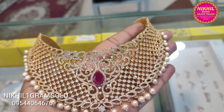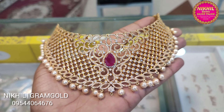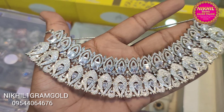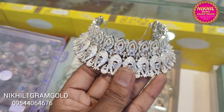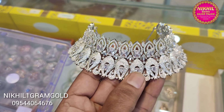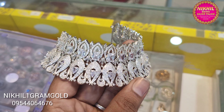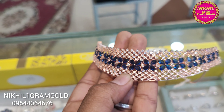There's a highlight here. It features white stones and ruby stones — full white stone, full white choker. It's a beautiful design in rose gold color with a blue shade.